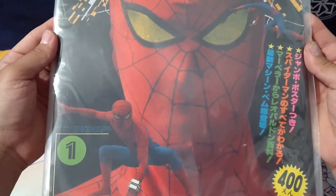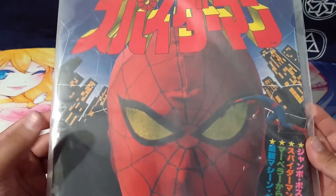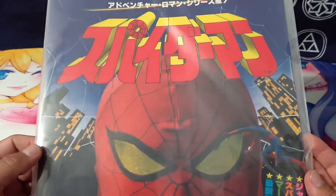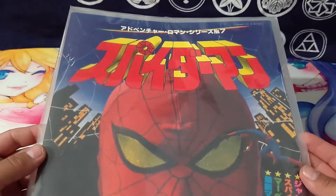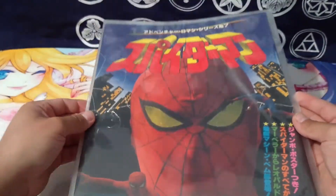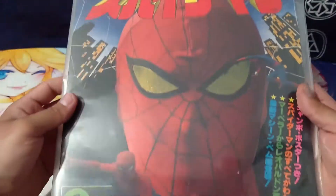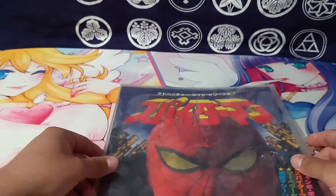I was lucky to get this in pretty good condition. On top of that, there's a full fold-out poster in here as well, and it hasn't been messed with, so it's in perfect condition still, which is great. Let me take this out of the wrap real quick and then we'll take a better look at it.